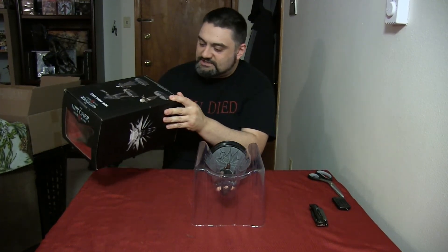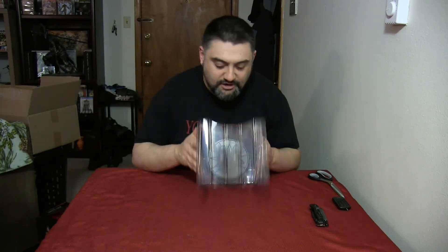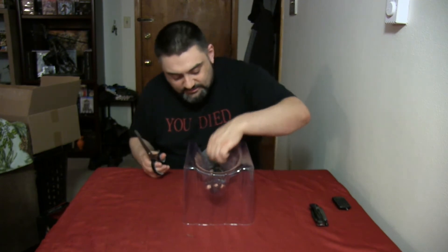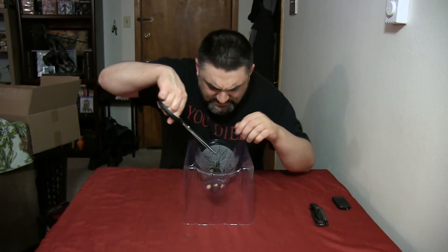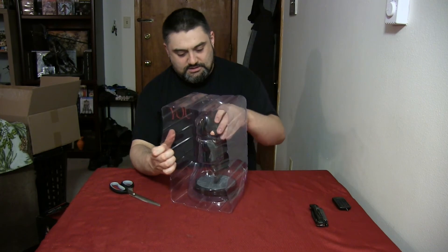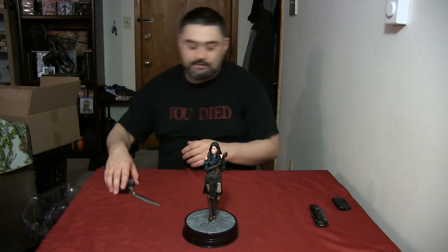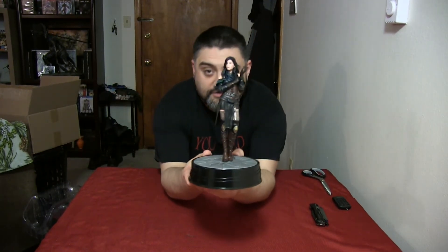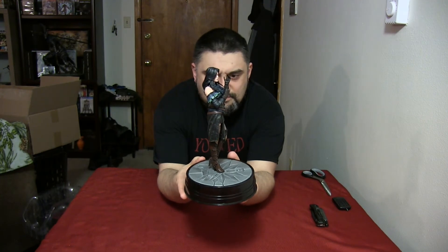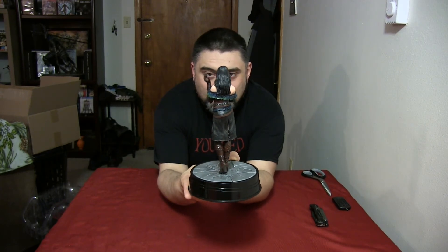The package itself was a little mangled — not too bad, the bottom was kind of coming apart — but as long as the figure is in good shape, which it appears to be. We're going to do a little snip to get these plastic bands holding Yennefer in place. And there she is — the series two Yennefer Vengerberg. We'll do a little 360 and then get up close for a much closer look.